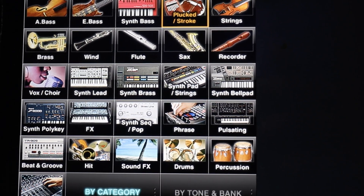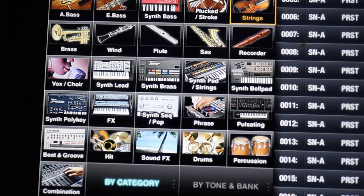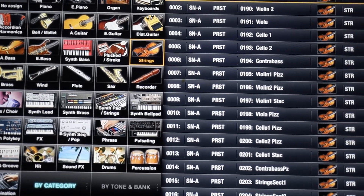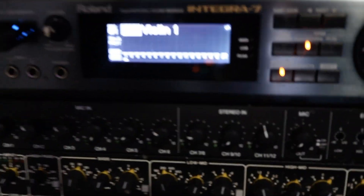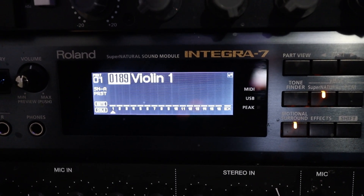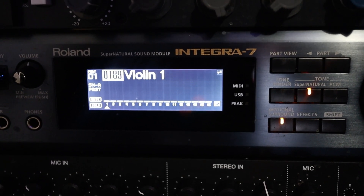So let's say I bring up Strings. Now when I select Violin on the iPad, you can see it shows Violin on the Integra 7 display as well. That's how you control the Integra 7 with the iPad and that's how you set it up — it's really that easy.